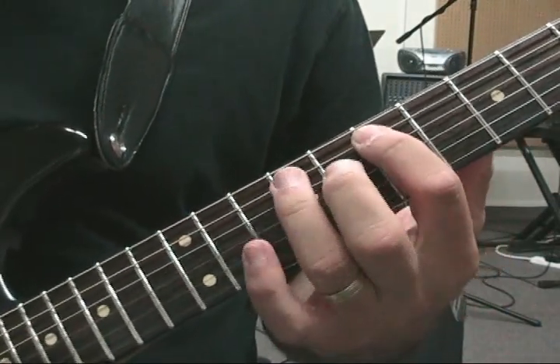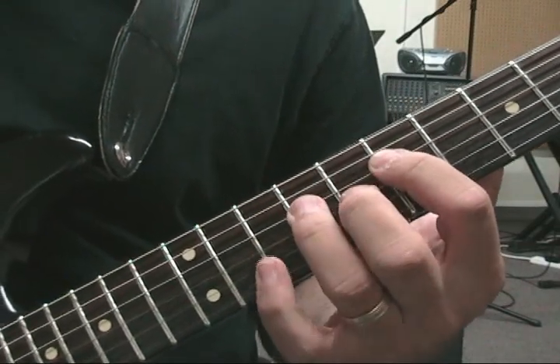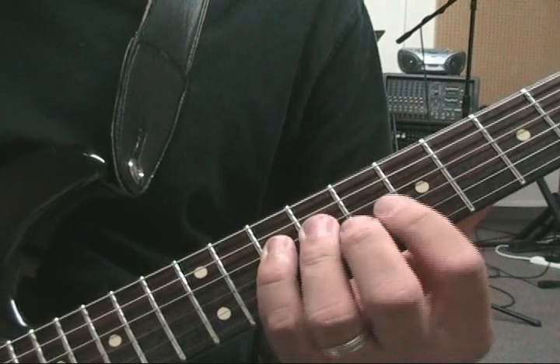We're going 7, 9, 10 on the 5th string, and then the next string: 7, 9, 10. So that's the same idea on the 5th and 4th strings.